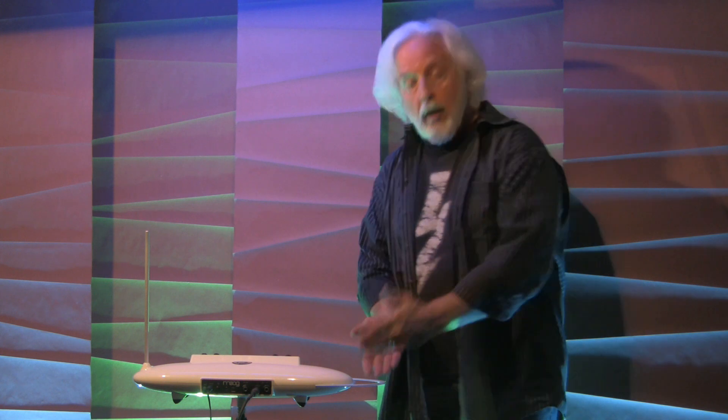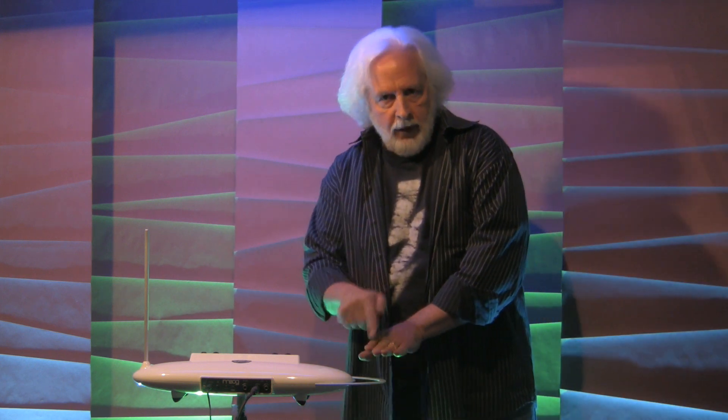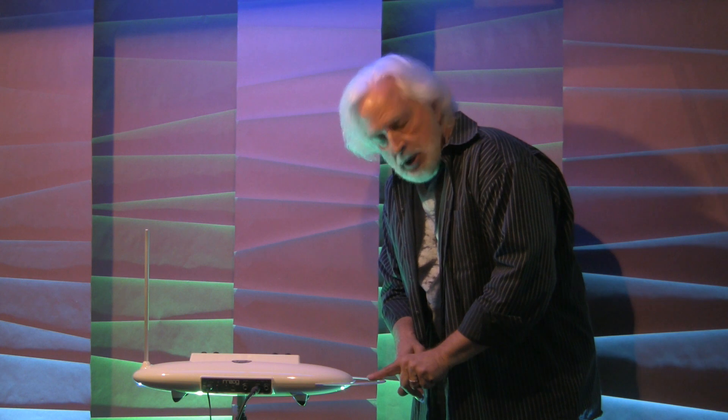Now we're ready to calibrate for the volume loop. Your next on-screen prompt says press setup then hold your hand near the volume antenna. My suggestion is to make sure that your hand at its closest is about two inches from the volume loop. You do not want any sound from touching the volume loop to about two inches above it. This is going to eventually help you with articulation. If you place your hand too close to that volume antenna — say a quarter of an inch above it — your ability to articulate notes is going to be severely hampered.